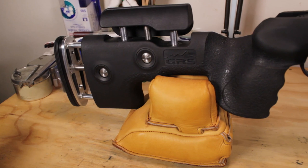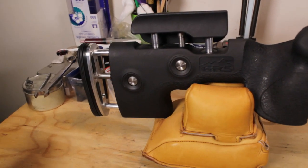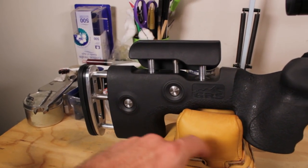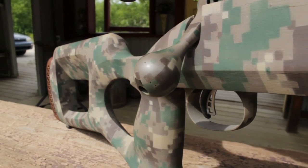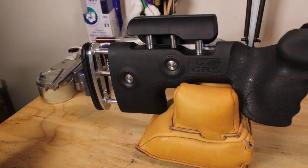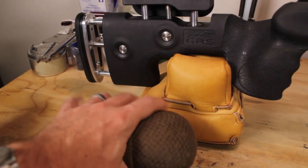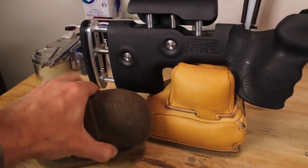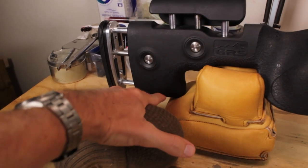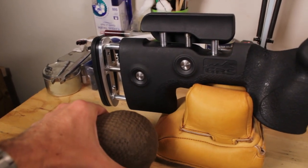One quick note on the GRS stock: it does not sit on a rear bag well. I'm used to shooting a rifle that has a straight area from the toe up to the grip — your traditional stock shape — which works really well for sliding the bag back and forth to adjust elevation. With this stock, it's kind of clunky. What I ended up doing is using a sock full of rocks — you can use Airsoft BBs or tactical squishy bags — something you can change elevation with by squashing and stretching the bag to fit underneath, because you just have a small flat section. Raising and lowering is done by moving the bag vertically, not sliding it forward and back.